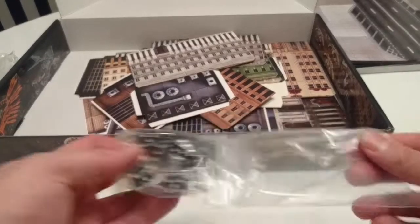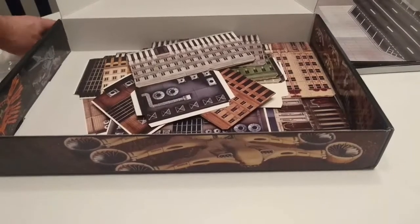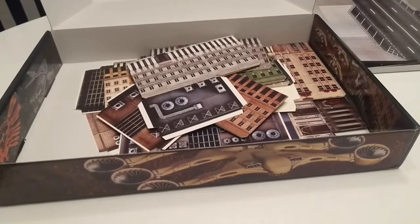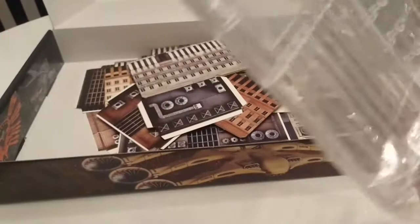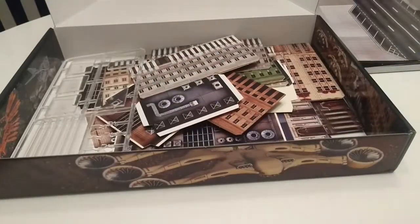The dice are just basic dice — take it or leave it. That's neither here nor there, as long as you get dice. They don't need to have symbols like the UCM symbol on the six or anything like that — they're cool as they are. And then here are all your flying stands.